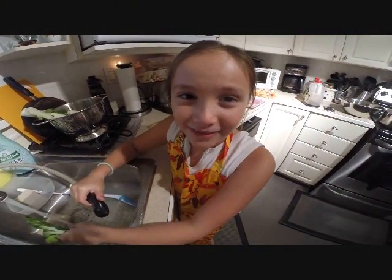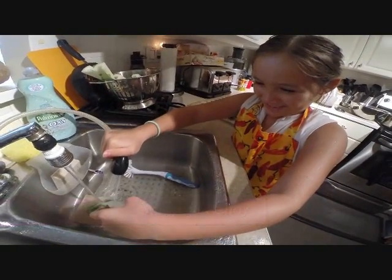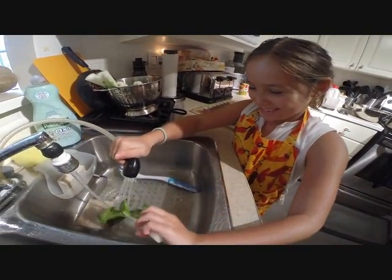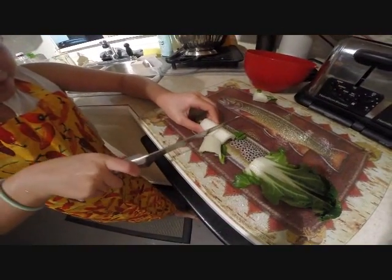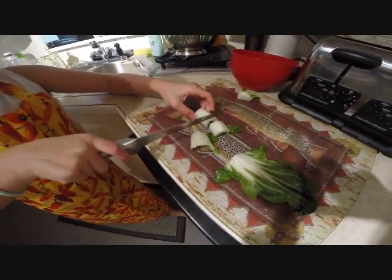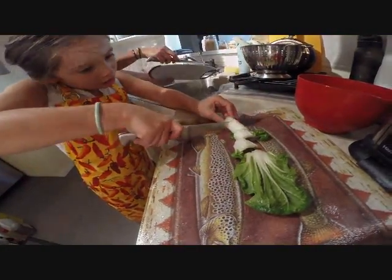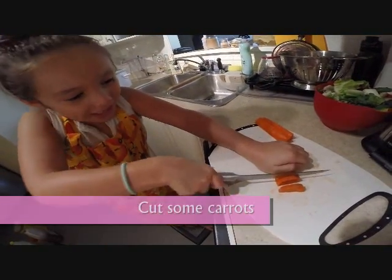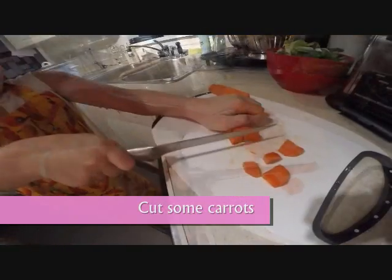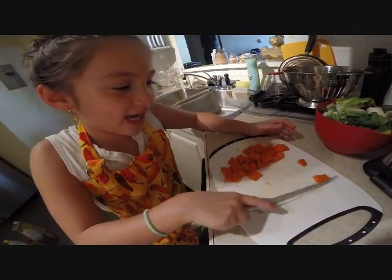Today I'm going to make chicken vegetable chalmé. First we wash the bok choy, and then we cut the bok choy about one inch thick. Now we're going to cut some carrots. Now we set the carrots aside.